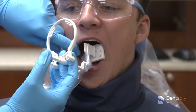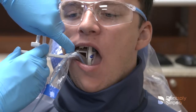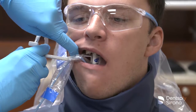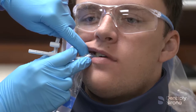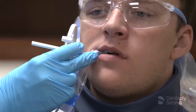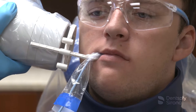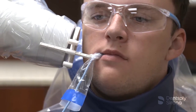Similar to the premolar bitewing, the central ray must be perpendicular to the image receptor when placing the molar bitewing. It is essential to include the distal most portion of the second molar or third molar if present. Once the bite block is in place, slide the aiming ring down the arm close to the patient's face. Align the tube head of the x-ray unit in a close approximation to the aiming ring and center it. The x-ray image is now ready to be captured.